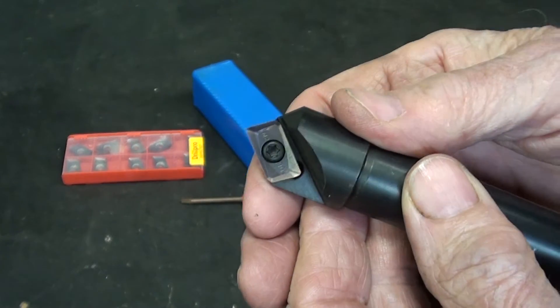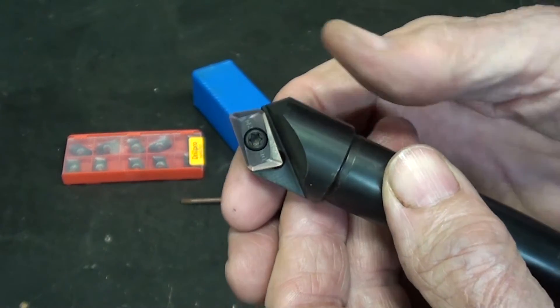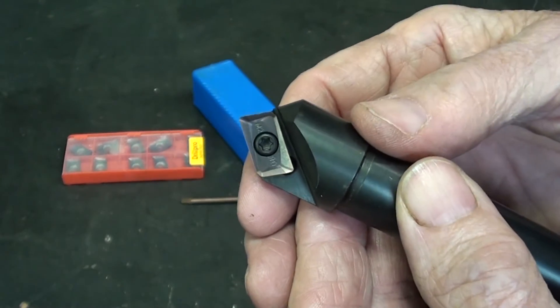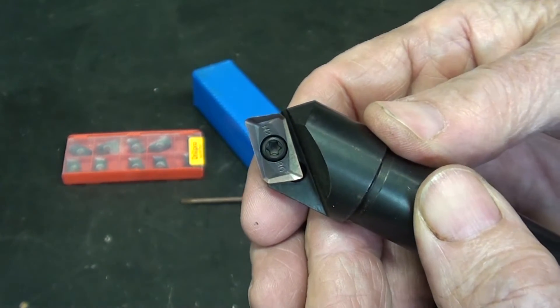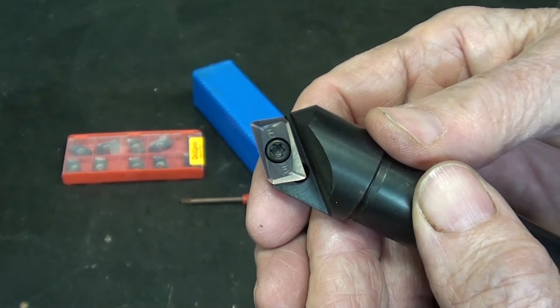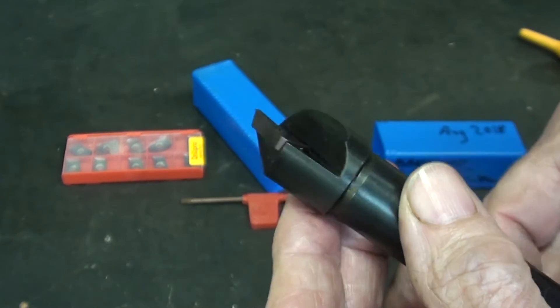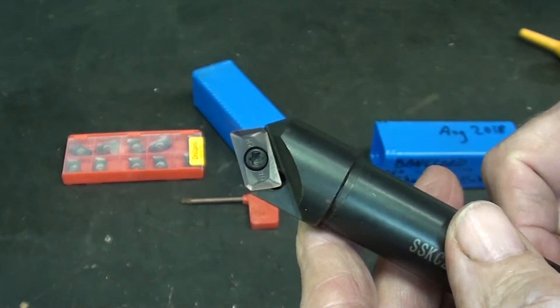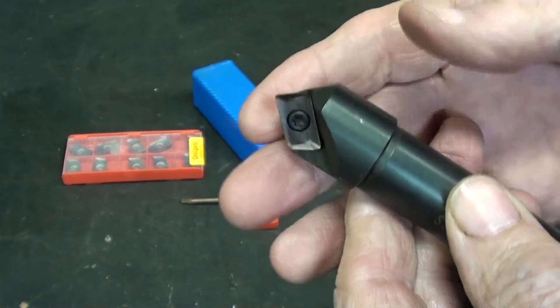You can cut a chamfer in many different ways on the milling machine, and one certainly is to tilt the head. But I would much, much rather receive a severe lashing with a cat of nine tails than to tilt the head, so that's why I originally ordered this — so I would not have to suffer the indignities of a beating.